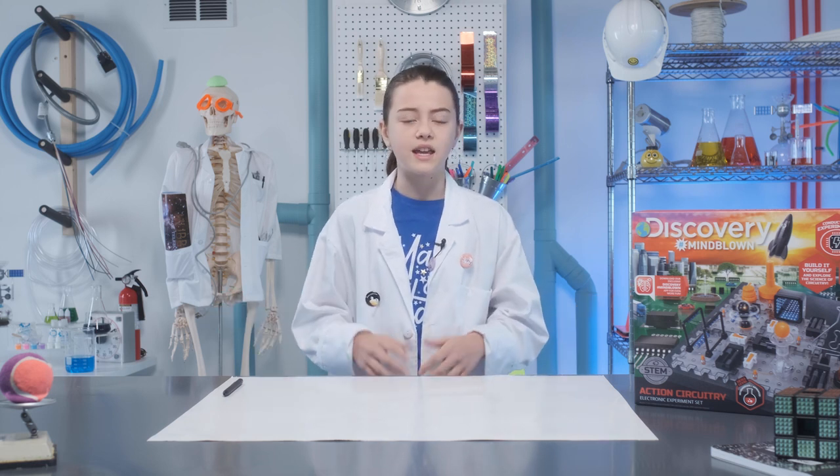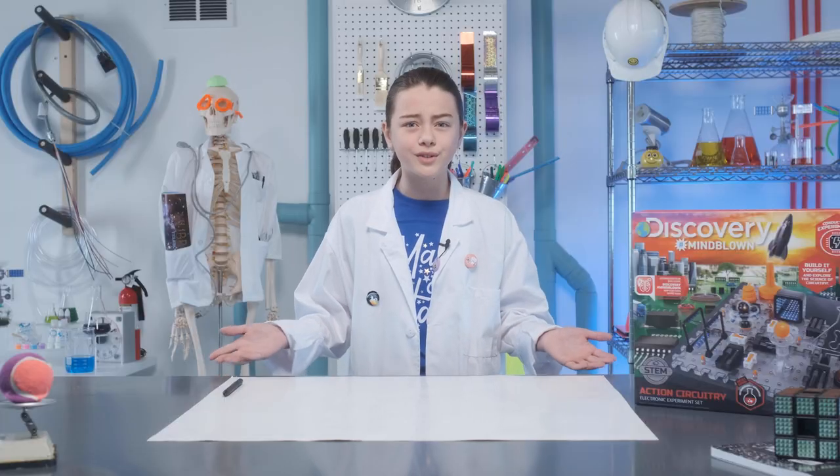Today we are building the Action Circuitry Electronic Experiment Kit. This kit includes six fun experiments all centered around circuitry.